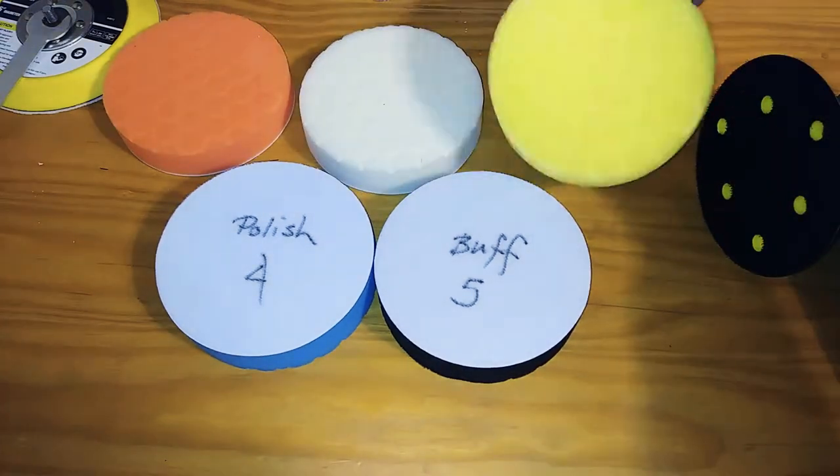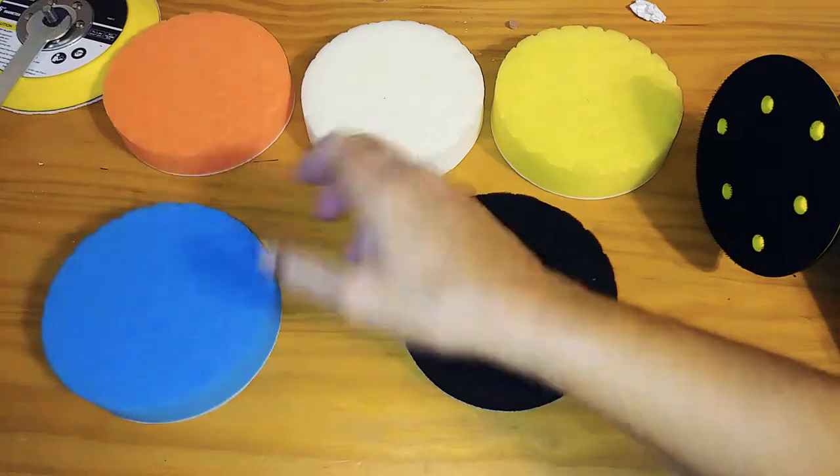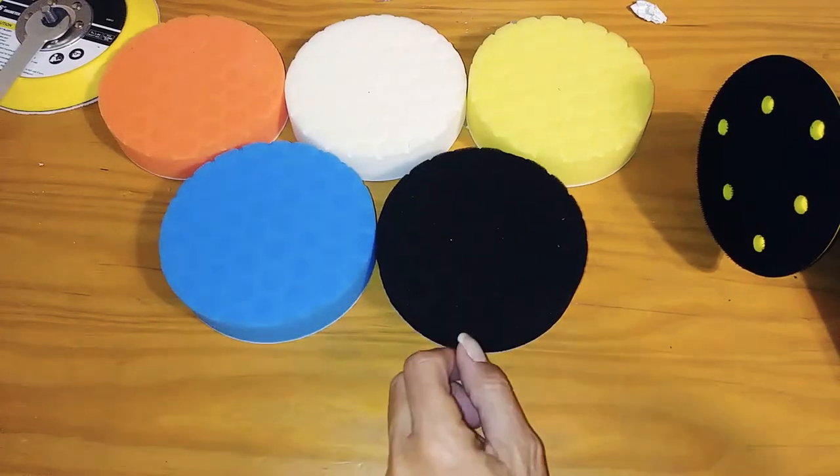I sell them by the set if you need a set. These are five-inch pads; I also sell six-inch and three-inch. They're really nice.